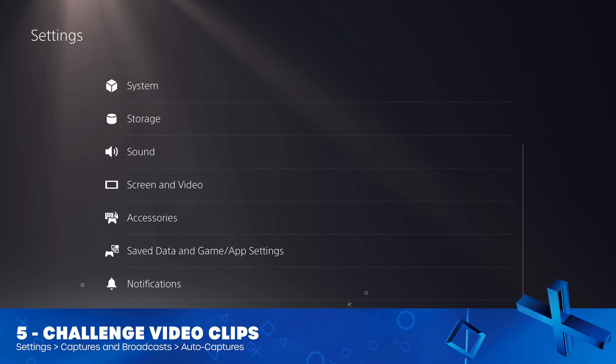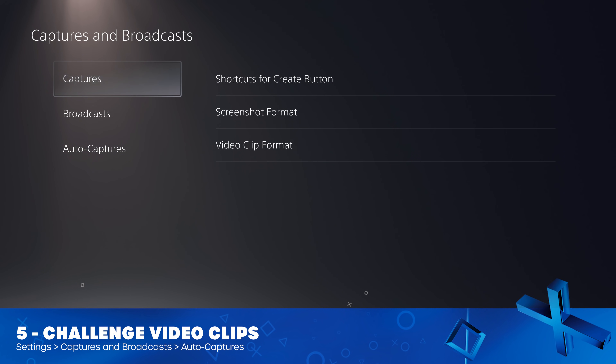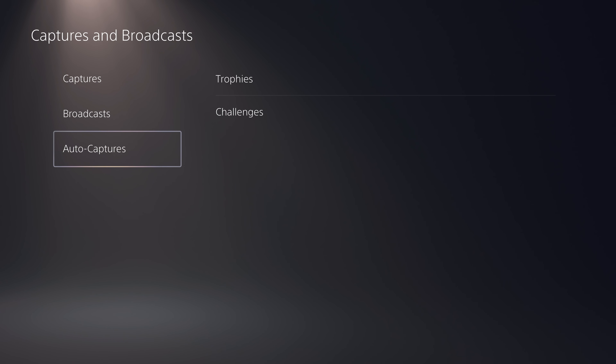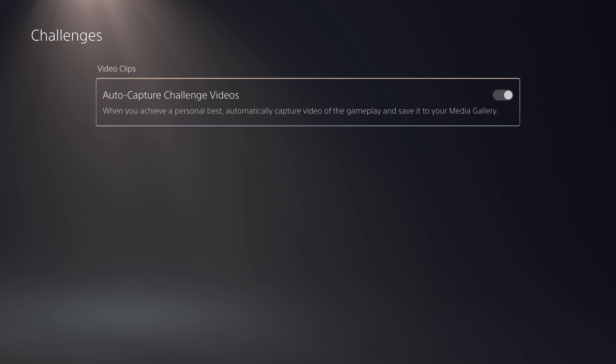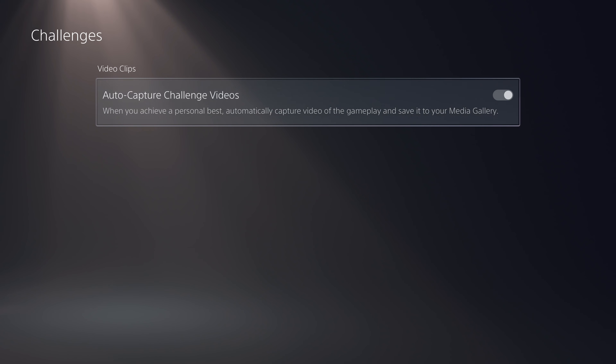Down in the Captures and Broadcast section, there is a new type of capture called Challenge Capture. In the Auto Capture section, you have the Challenges option. This allows you to capture small snippets of video based on challenges. Sackboy: A Big Adventure is linked into the challenge system on the PlayStation 5. Basically, when you achieve a challenge that's linked into the PlayStation 5's UI, it will now take a video of your personal best. Not much stuff uses this at the moment, but if you play a game that does, this might be a nice little feature to take advantage of.